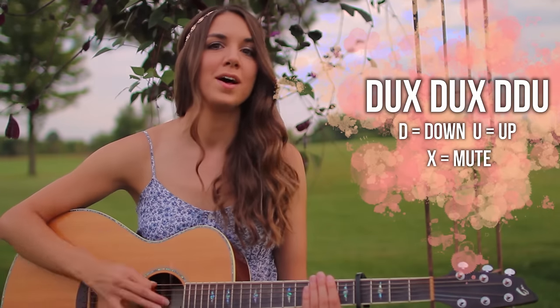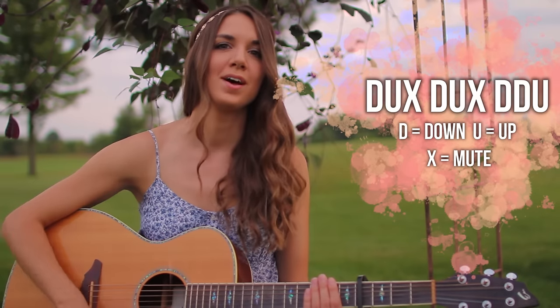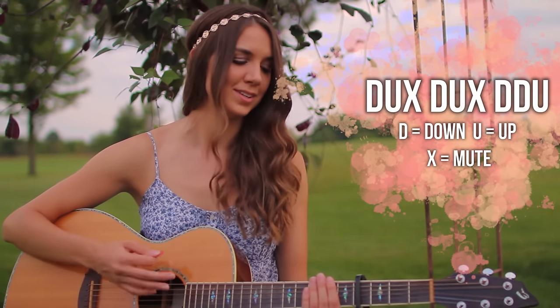The verse pattern is: down, up, mute, down, up, mute, down, down, up. So: down, up, mute, down, up, mute, down, down, up.